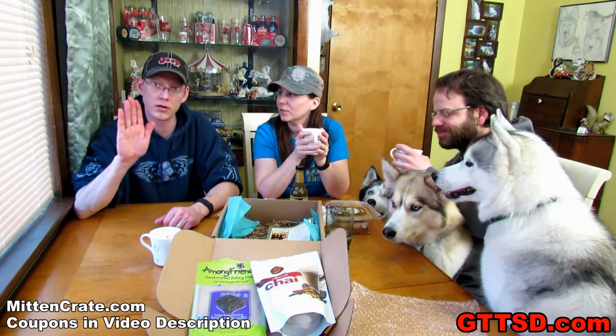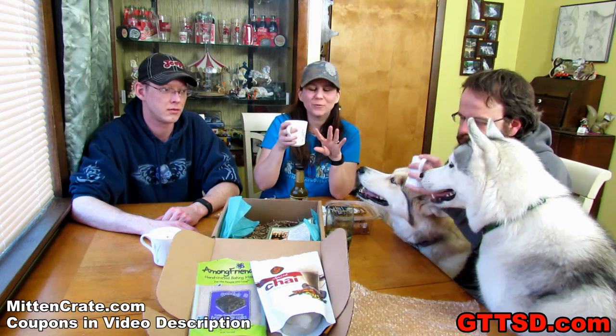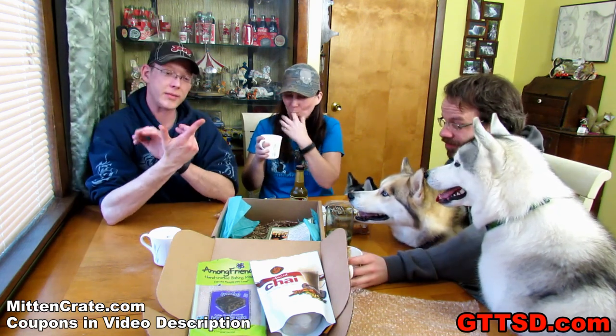Alright, as always there are links down in the video description where you can go to get your own mitten crate. For those of you asking — no, you don't have to live in Michigan to get a mitten crate, you just have to live in the United States. Sorry, they don't ship overseas. But you don't have to be from Michigan to try a taste of Michigan. We hope you enjoyed this mitten crate unboxing — we sure did. We always get to try the fun stuff. There's dog hair in everything I do. Thanks for watching, thanks for subscribing. Stay positive, dream big. I have oil on my finger — yeah, me too, and chocolate.